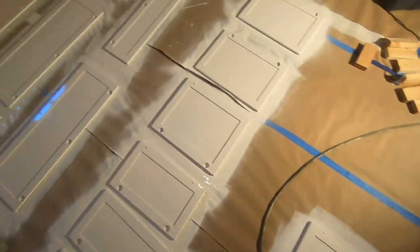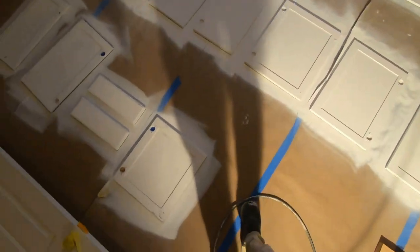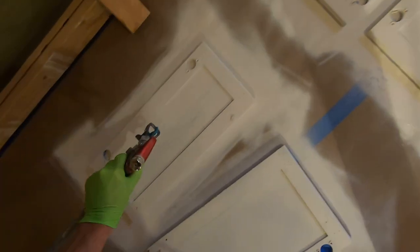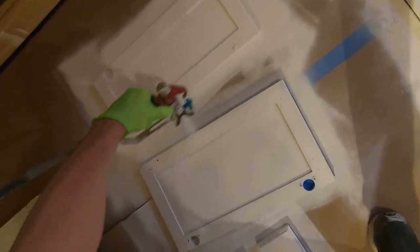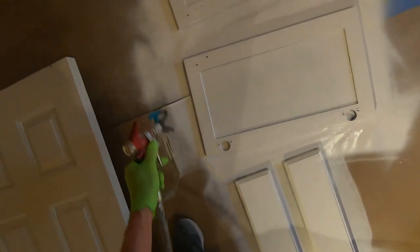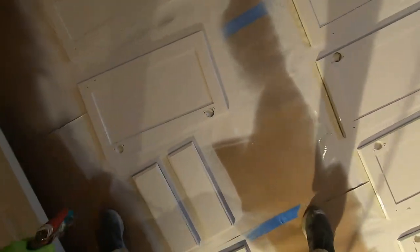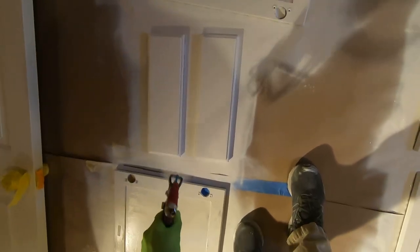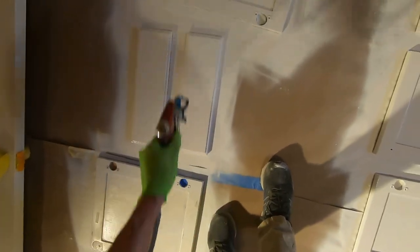There's how many doors we just did in three or four minutes. We'll just continue along. These sprayers are for rent at the store — about $50 a day. We have some multiple-day rentals and weekend rentals. If you're renting our sprayer, we've got a couple other videos that show in detail.